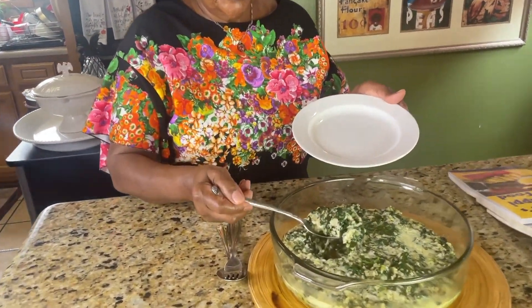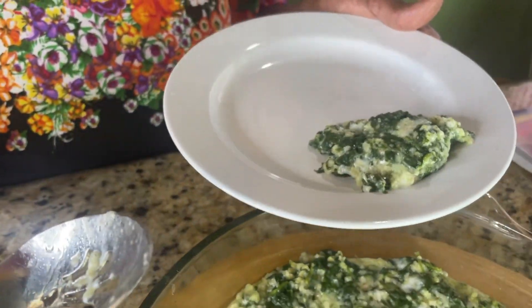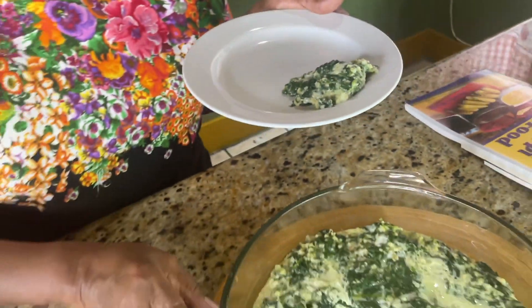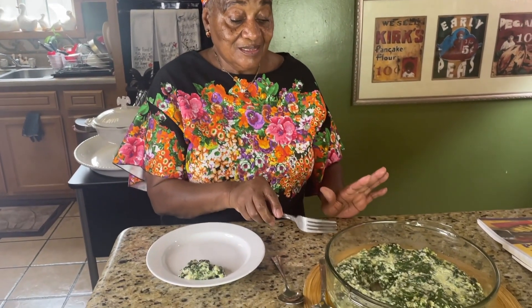See, look — see how it comes together? That's where it's supposed to be, just like that. And you can eat it with anything: fried chicken, turkey, boiled turkey, turkey mix, whatever you want. This is the side for it, and just eat any kind of meat you want with it.